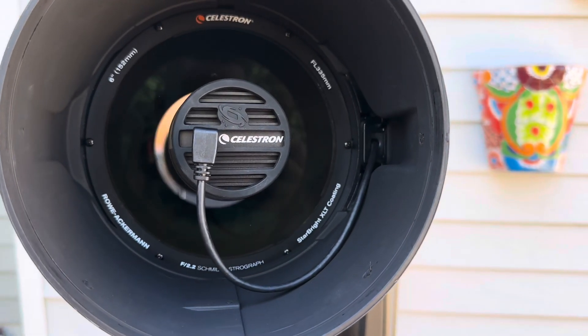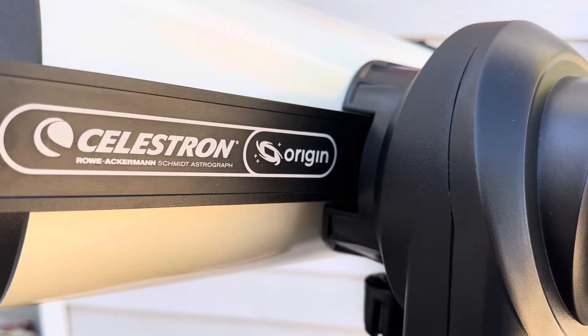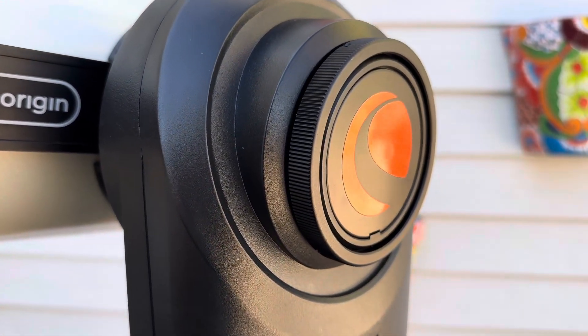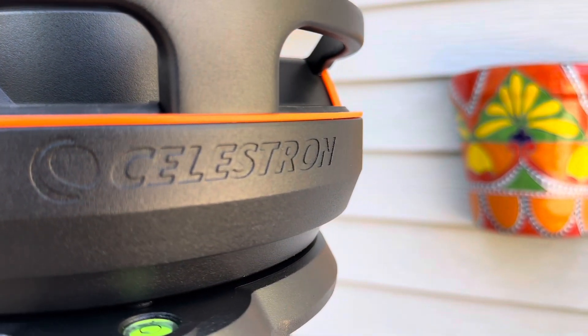If you're new to the Celestron Origin, I do have a complete and in-depth review of this smart telescope and what it can do from your front yard over on a separate video. I'll link it right here — please do check it out. It goes over everything about the app to the telescope specifications and what makes this telescope so special.